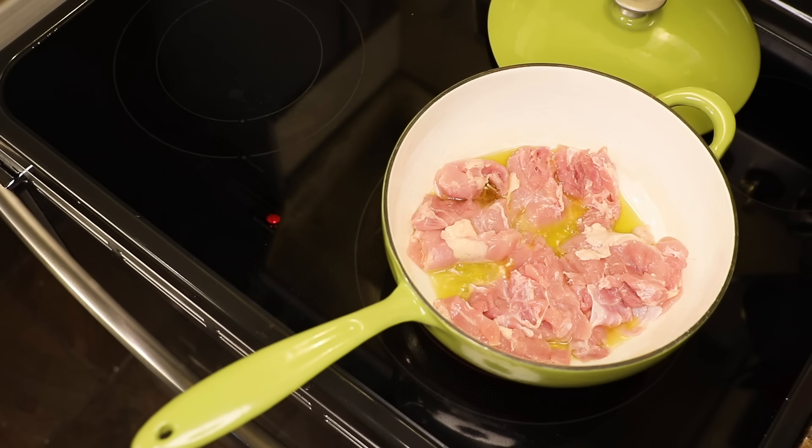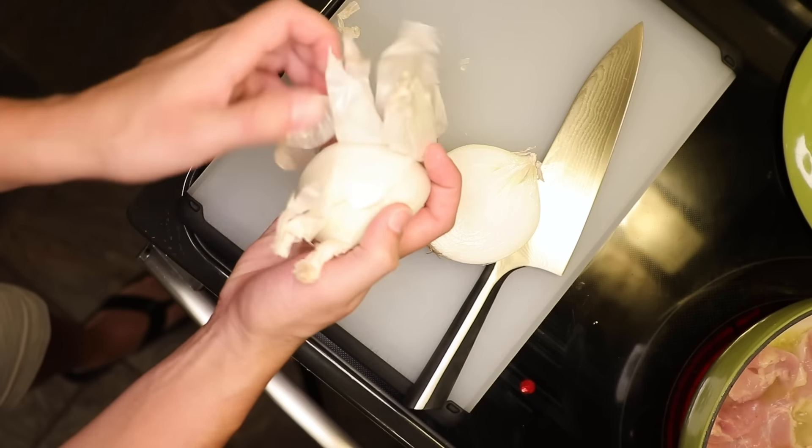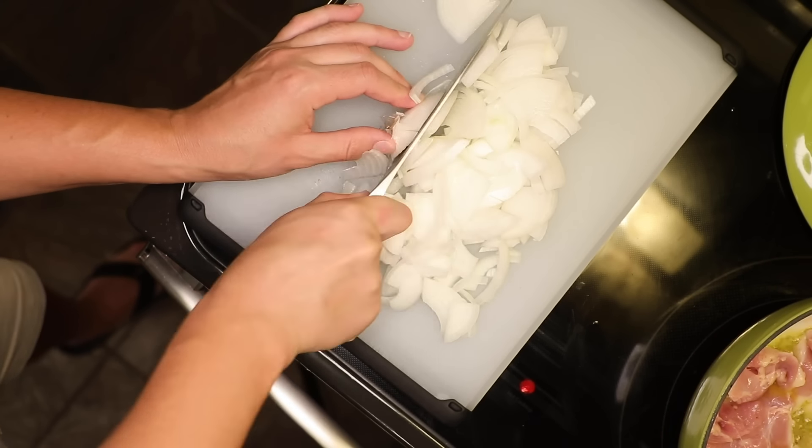Just gonna fry them up until brown, and while I'm waiting, I'll chop up a big onion. We're gonna cook this until falling apart, so don't worry about getting it fine. I do quarter moons, and I have no idea if that's a thing people actually say.